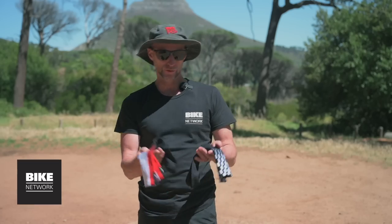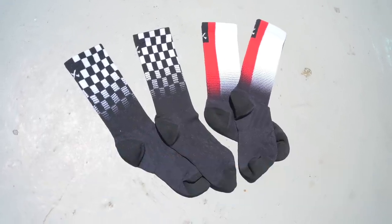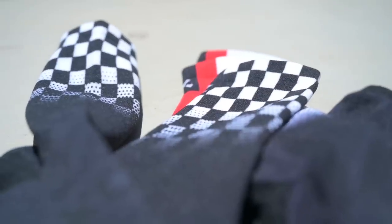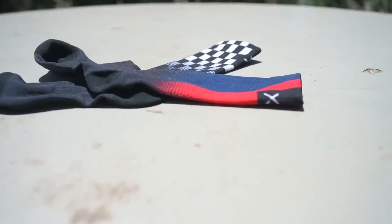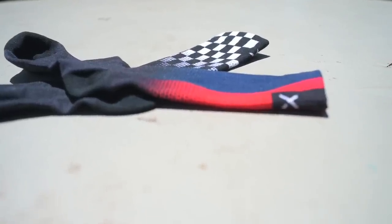Starting with these crew cut socks from Socks Footwear. They're a decent length which means you're not going to get stones into the socks. There's a breathable mesh to help you stay cool. There's a reinforced toe and heel section and they're available in three sizes.